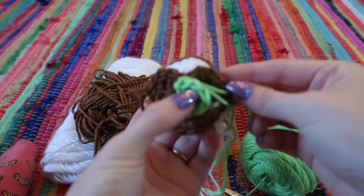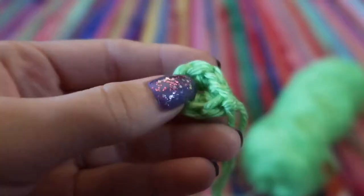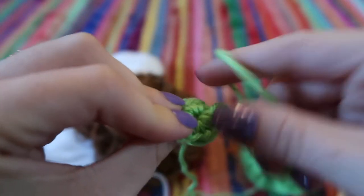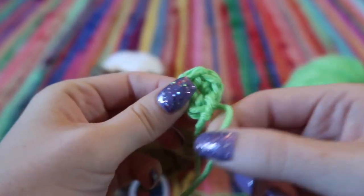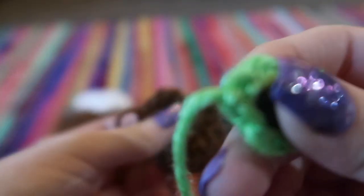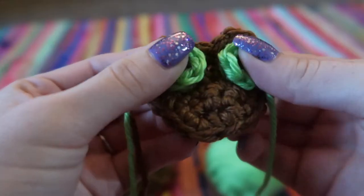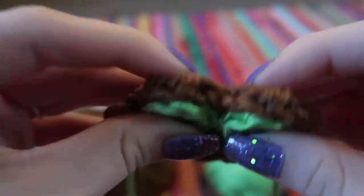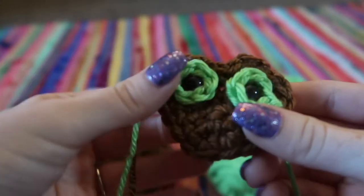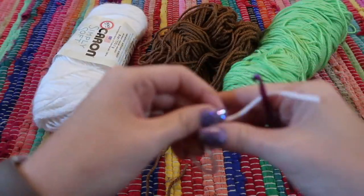Take your yarn needle and weave in the original tail from the face piece. For the eye pieces, weave in the back string and cut it off to reduce loose ends. Take your green circle and plastic eye and push it right through the center, then place the brown piece around the outside. Snap on the backs of the eyes to secure both pieces together.